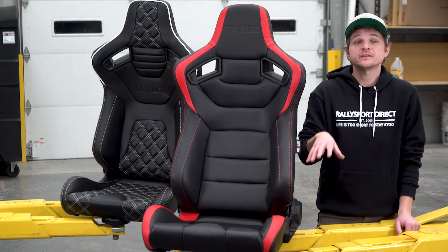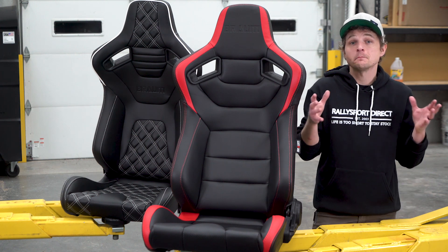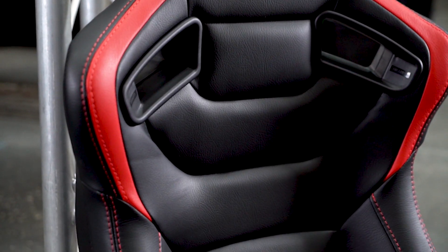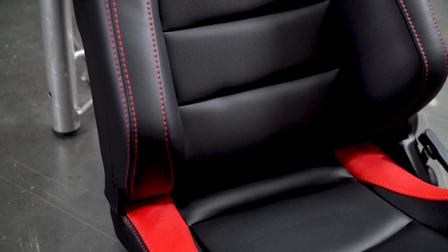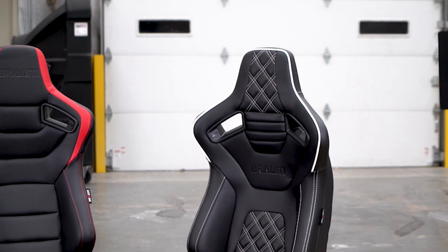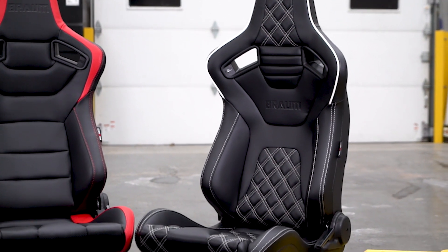They are bottom mount seats and do come with the sliders, but you do have to get a vehicle-specific mount, which I will link to below. Both models do recline and feature some pretty aggressive bolstering right where you need it. They're covered in a leatherette-type material with carbon fiber accents throughout, and with their aggressive styling, you can really make a big impact on the style and feel of the interior.